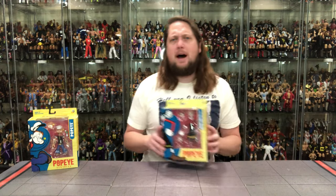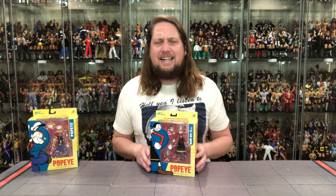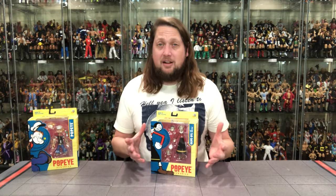We're gonna do this unboxing and review like we do all the other ones here on the channel. We're gonna take a look at the packaging, talk about it, unbox it, and see where it goes from there. We're gonna start ladies first, as we've got Olive Oyl — Popeye's main number one gal. Gotta have Popeye, gotta have Olive Oyl.